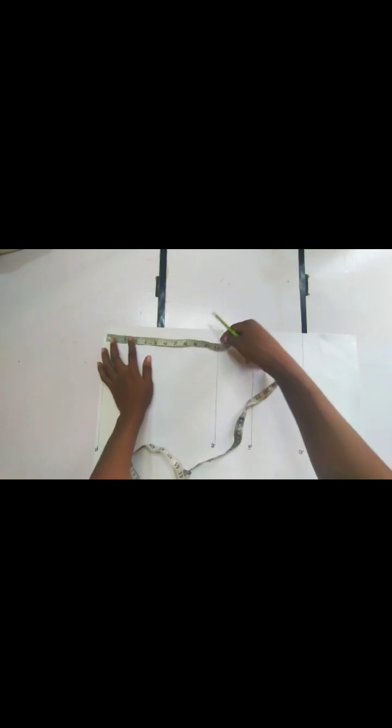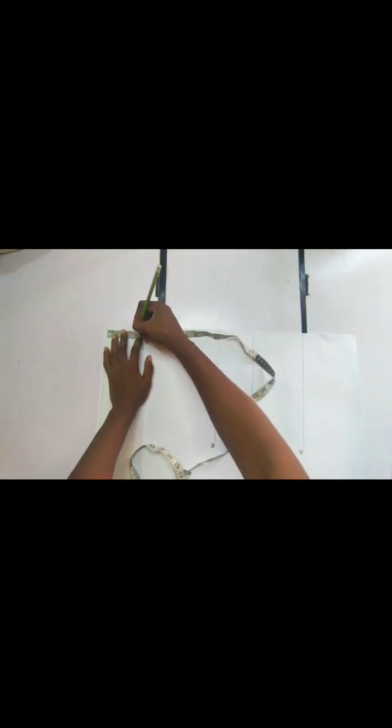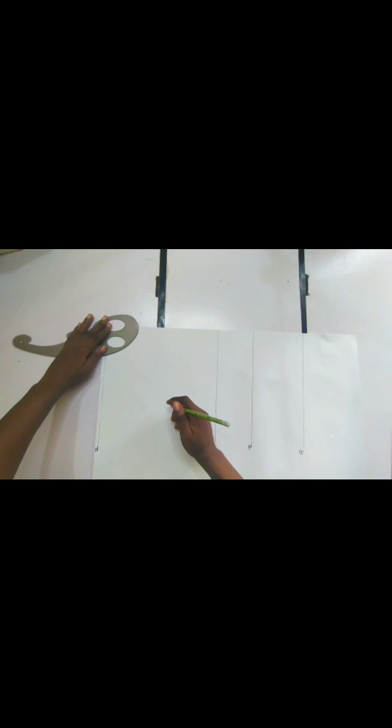I'm going ahead to draft out all the necessary body measurements. This is the shoulder line, this is the bust point, this is the under bust, and then the full length of the top. The first thing I'm going to do is take the neck measurement — a standard neck measurement of three by three inches. This is not going to be the actual neck measurement of this top, but for this drafting process we are going to use that.